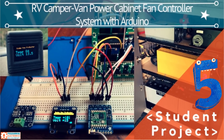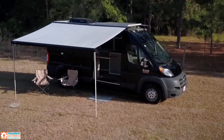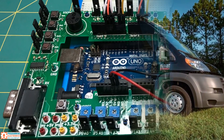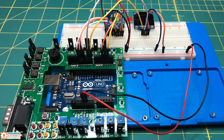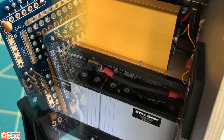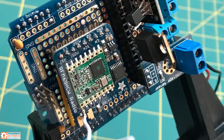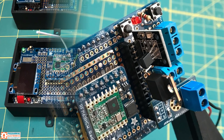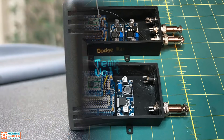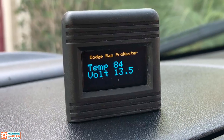RV Camper Van Power Cabinet Fan Controller System. This project was made by Jack Tinsley. He had a really cool van that he transformed into a camper. Jack used an Arduino to build a system that measures the auxiliary battery voltage, reads the temperature of the power cabinet, operates a cooling fan as necessary, and transmits this information wirelessly to a second Arduino that displays the data on a screen so he can easily read it while he's driving.